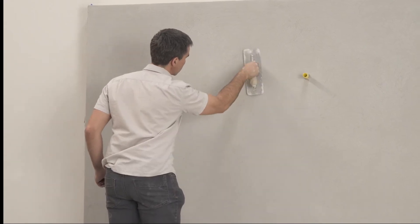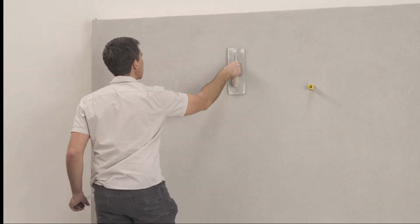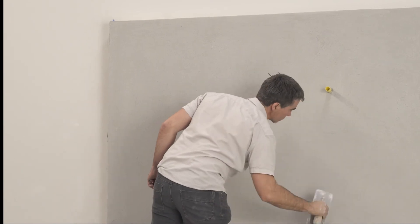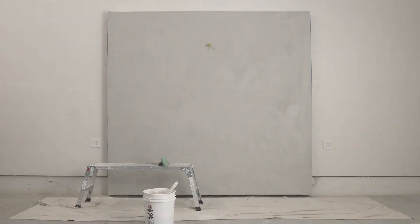Before the wall has completely dried, smooth over the surface with a trowel. This step serves to compress and knock down any sand grains that may be protruding from the floating process. Allow the base coat to dry completely before beginning the Tadelakt finish coat.